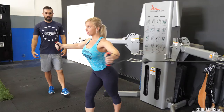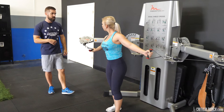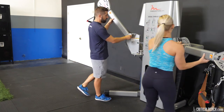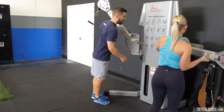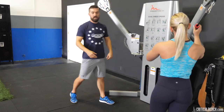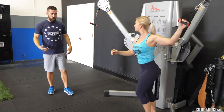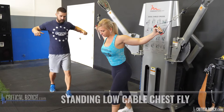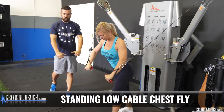If we want to target a little bit more of the lower part of the chest, lift the arms up a couple notches — I'm on number three there. Same thing with the body, one foot forward doesn't matter which one. Instead of bringing out in front of the chest, you're going to be doing a downward pressing movement.